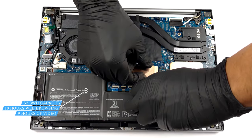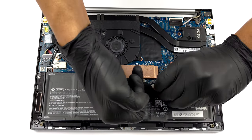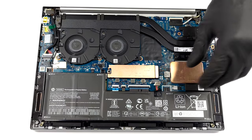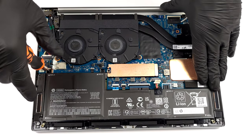To take the battery out, you first need to unplug the battery connector. Then, undo all 5 Phillips head screws.